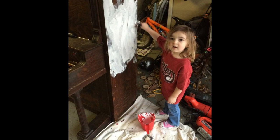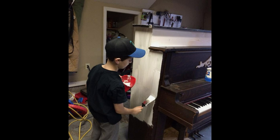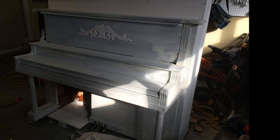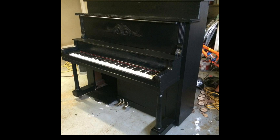Both my kids pitched in and helped me paint the piano — it's funny looking back and seeing them so small. It's probably one of the reasons I like this project so much. No telling what kind of oils and crap has been on this piano over the years, so I went with Kilz for the first coat. Then it was time for a coat of oil-based satin black. I wanted this thing to look distressed, so there's no worries about trying to make it look perfect — the more imperfections the better.